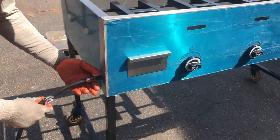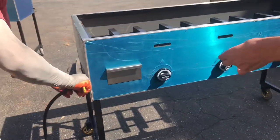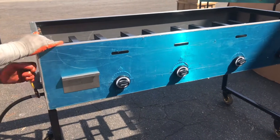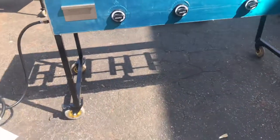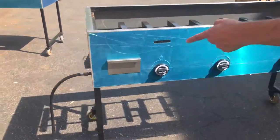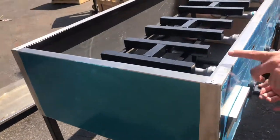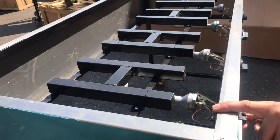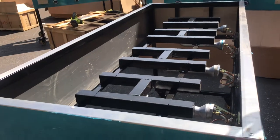Now we are going to give you a little demonstration on how to use the fire and how to use the adjusters, so you have an idea of how this works. Once you connect your propane to the cart, you simply get your adjuster, push it in, and while you push it in, make sure you rotate it to the left-hand side. You want to do it all at once — once that is done, the fire will turn on.